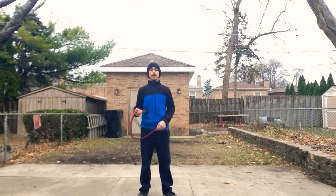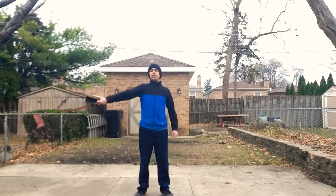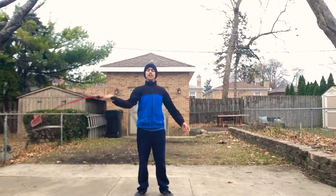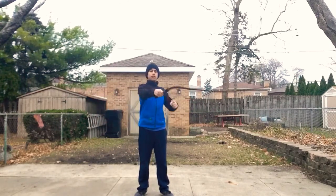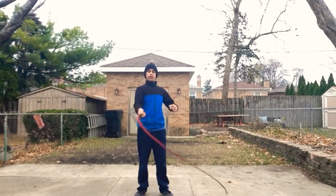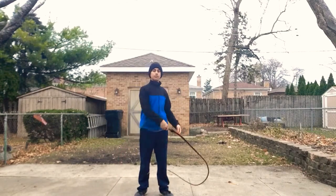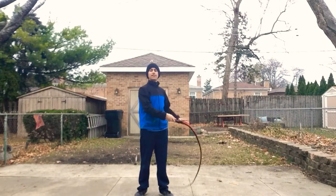And then from the overhead crack, you can go to the reverse overhead, which instead of going this way, you go the other way. And just like the overhead, you're going to curl it in that direction. You're going to change direction when, instead of behind your left shoulder, it's going to be in front of your left shoulder. You're going to do sort of like a half circle.